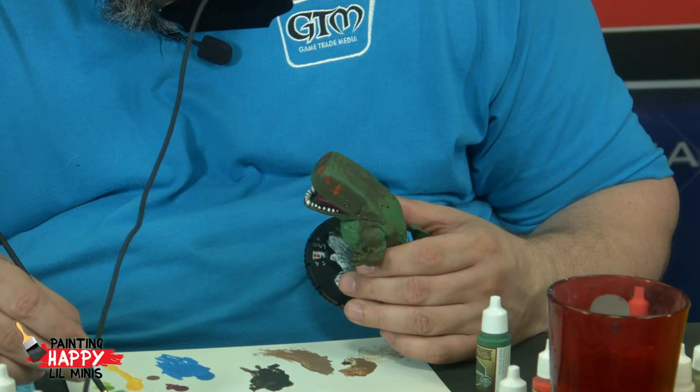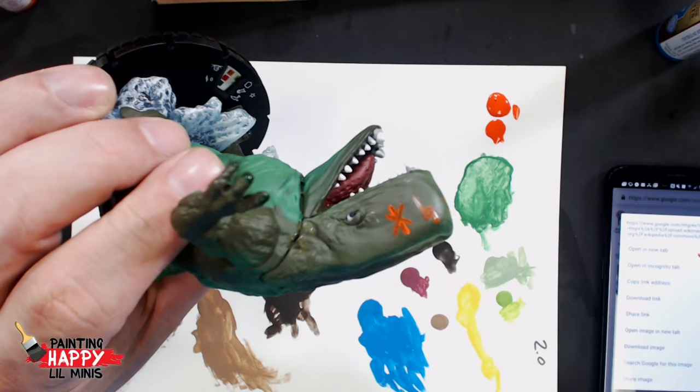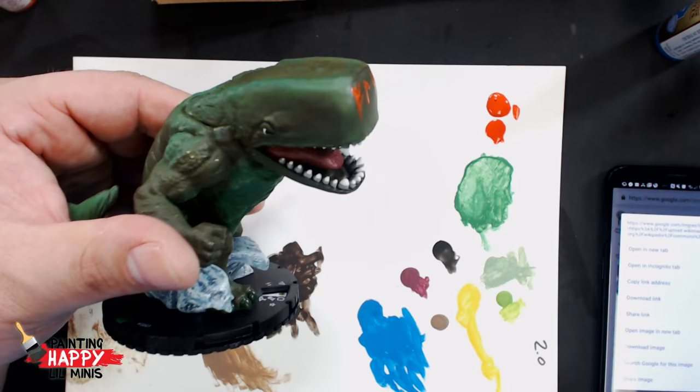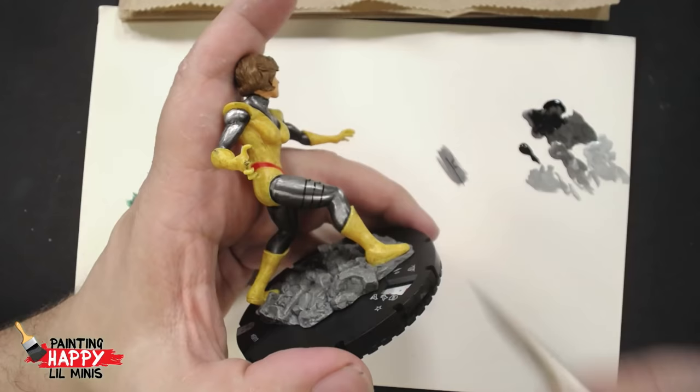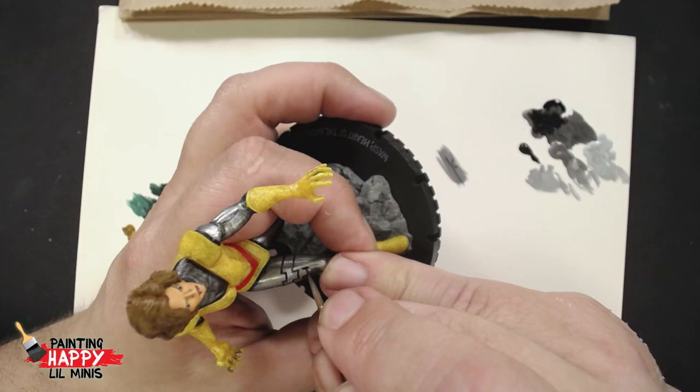David says he just repainted a dune buggy as a venom buggy - that's kind of cool. Send us a picture, David - post it in the Happy Minis group. So what has everybody else been painting lately? We love seeing everybody's posts in the group. Did you see the ones that Drew put in there of his ATRTs? He actually repositioned the legs on one of them to switch up the look.